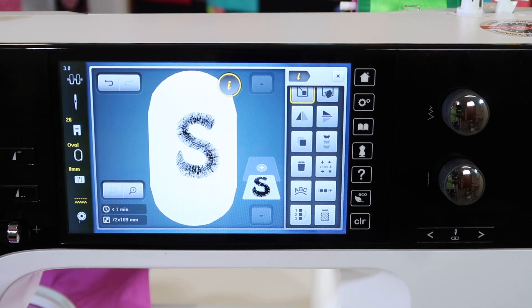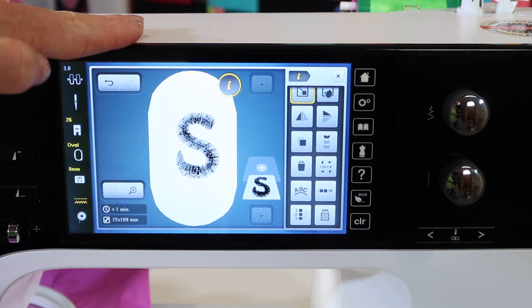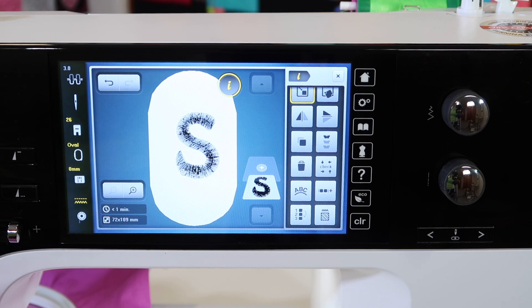This machine has sizing capabilities that no other embroidery machine can do just by itself without needing any additional software. I hope you'll try out some of these things — you can make designs super big, because that's usually what people want to do. They want them bigger.